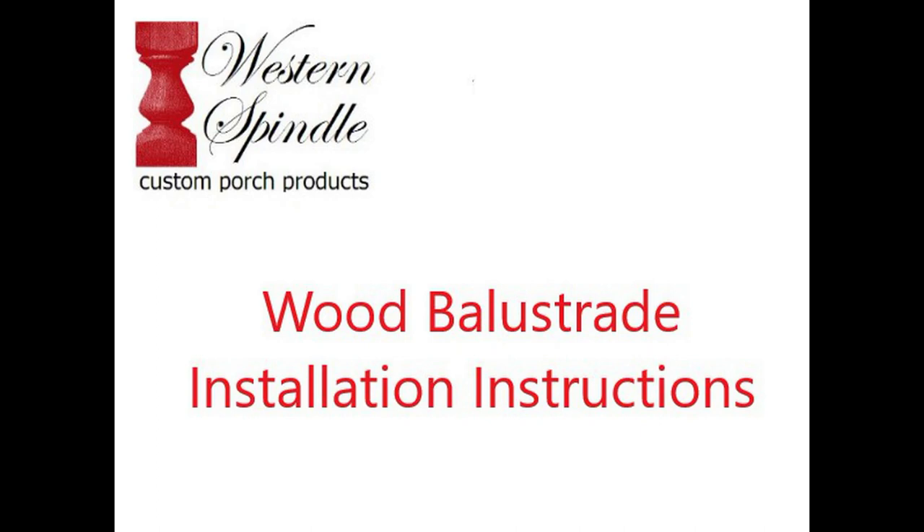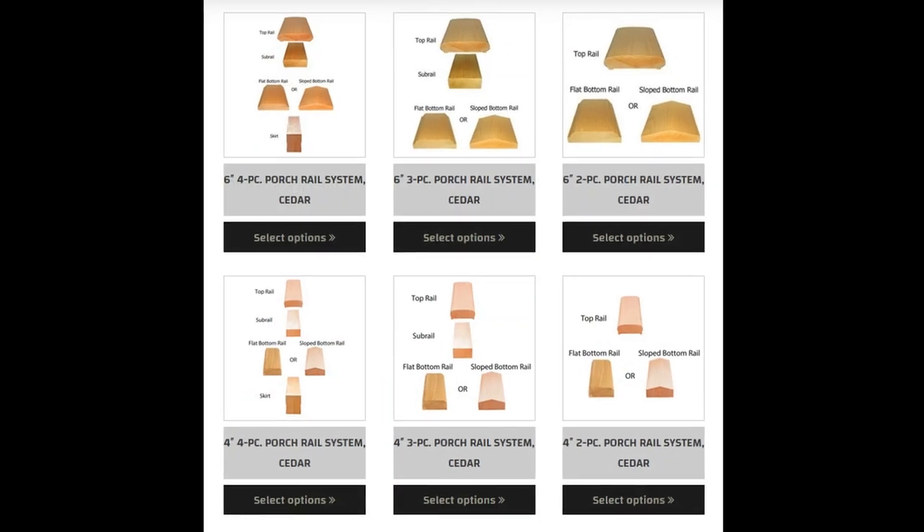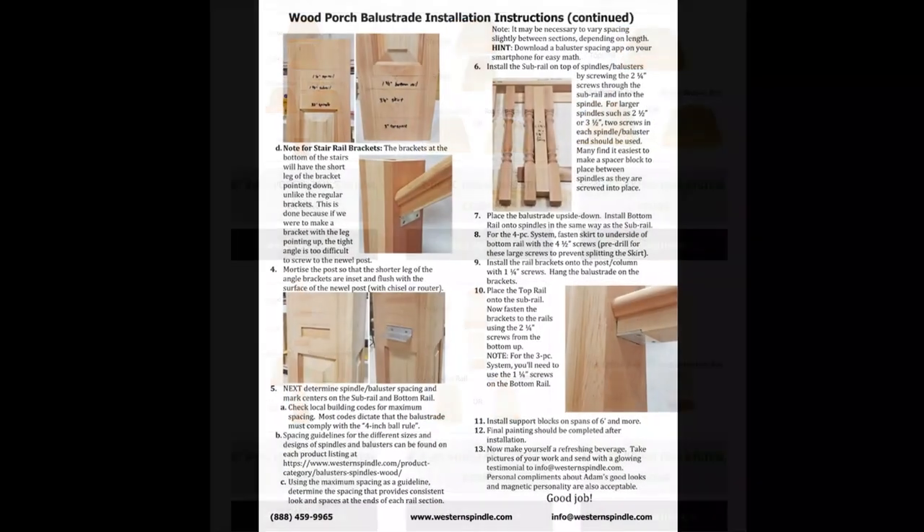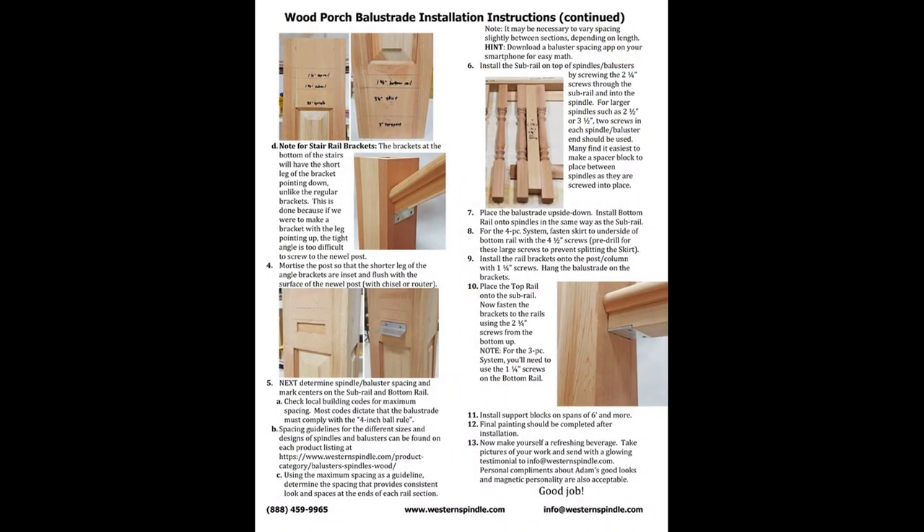This is the video instructions for installing wood porch balustrades from Western Spindle. These instructions apply to both our 4-inch and 6-inch rail systems and all sizes of spindles and balusters. You'll also want to take our printed installation instructions with you to the jobsite. The printed version is available on our website where you can download the PDF and print it, and in our catalog which will be shipped with your order.